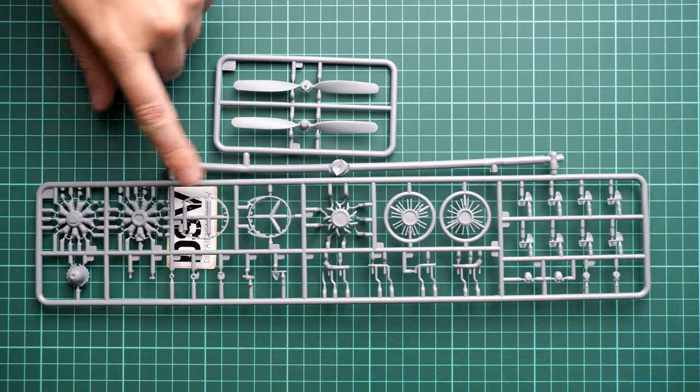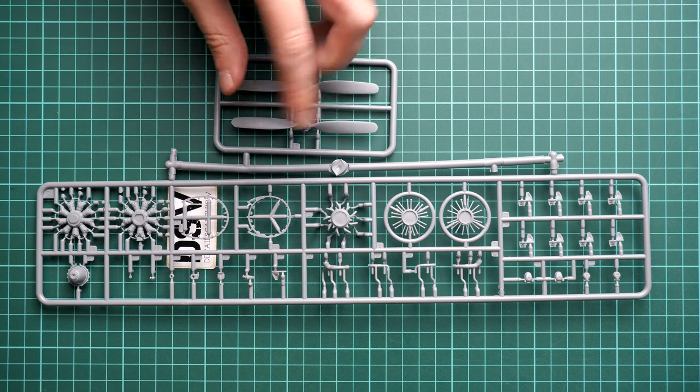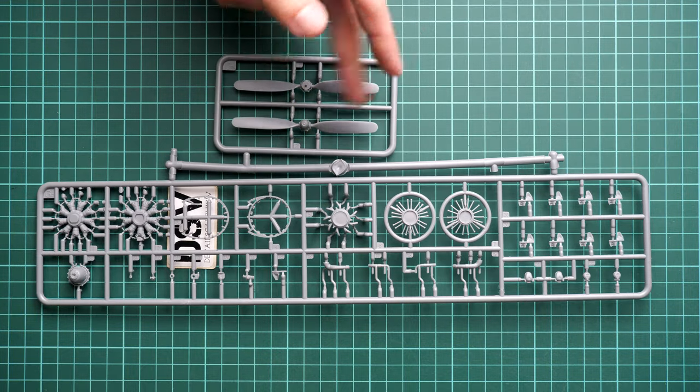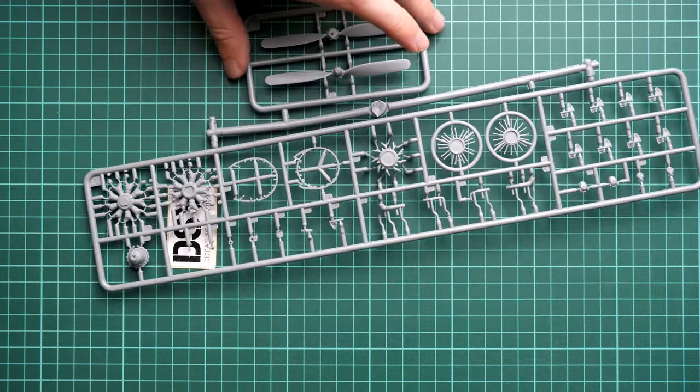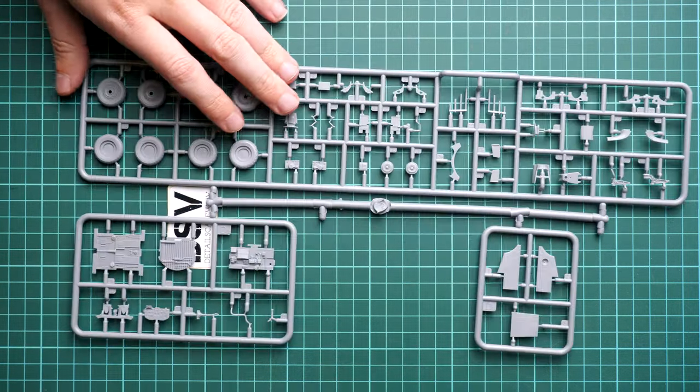Next we continue with this sprue — here we have the engine parts. We also have the propeller: two blades are molded separately and should be combined together because it's a four-blade propeller on the Thunderbolt. The engine is really good — for an out-of-the-box version this is a really impressive offering.